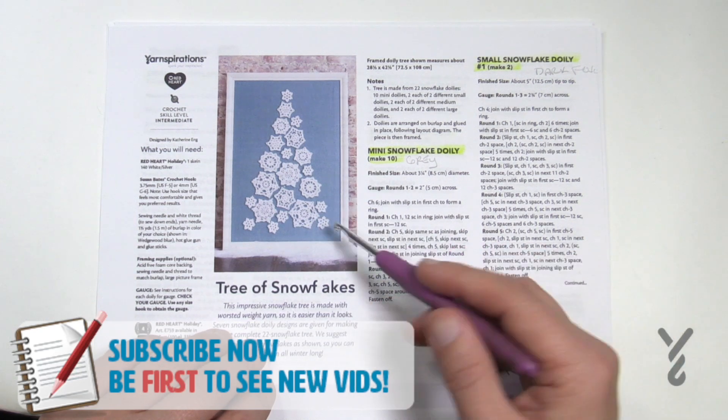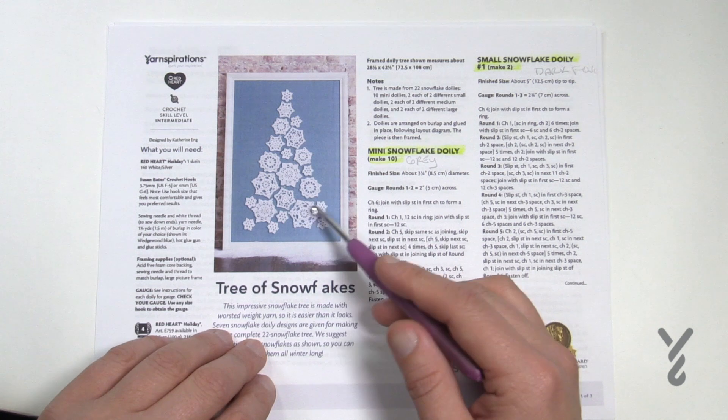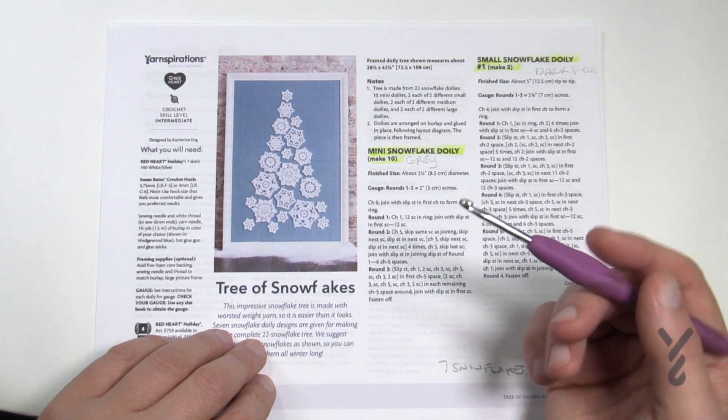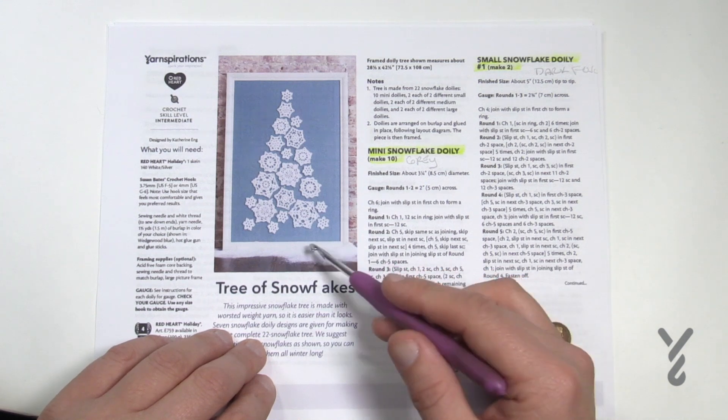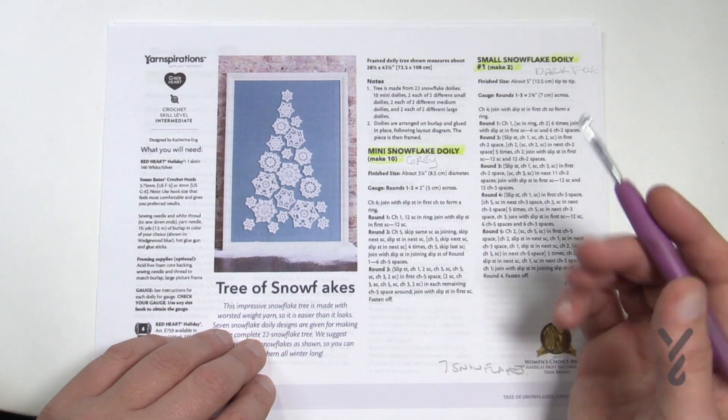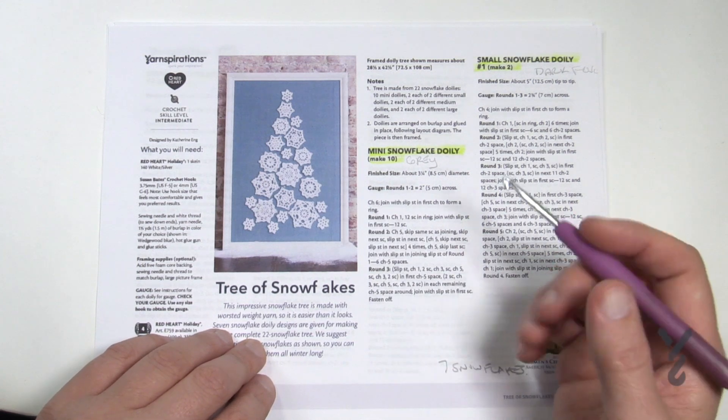The small motifs — the very small ones — there are ten of those, but the rest is only two of each of the other sizes, so it makes for a nice quick and easy project. This is a very large frame, 28.5 inches by 42.5 inches. I'm going to be using Caron One Pound today.